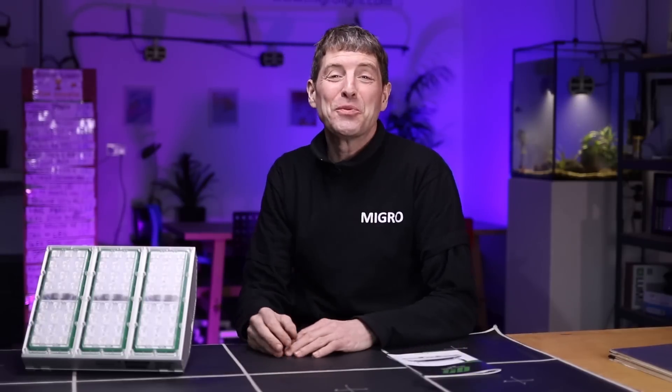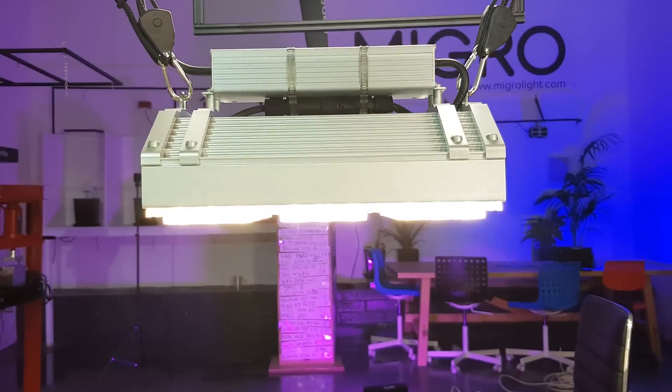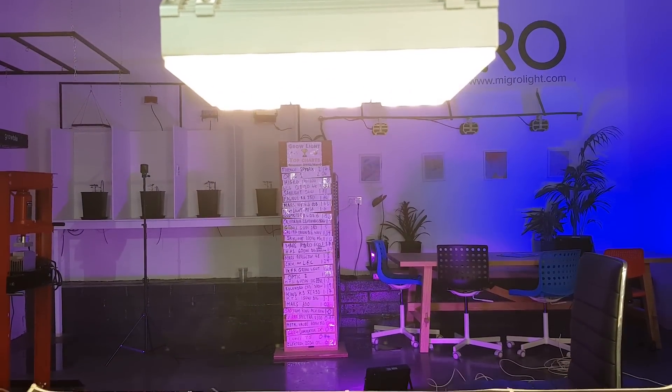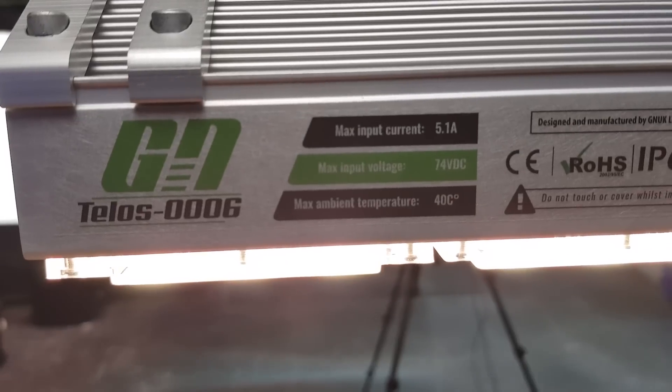Hey and welcome back to the Migros YouTube channel. My name is Shane, founder of Migros. We've got a really good test today. We've got a brand new light in by a company called GNUK — I think it used to be Grow Northern or something like that.